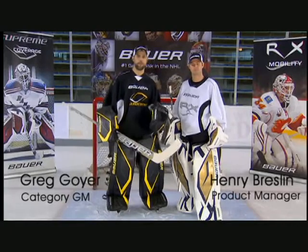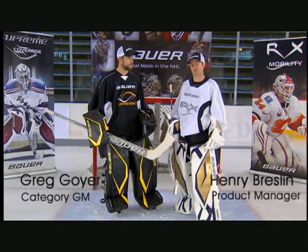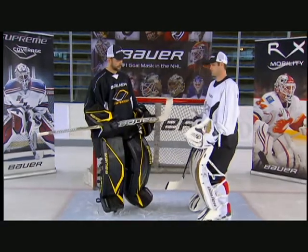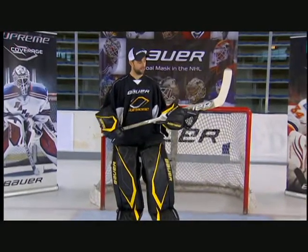Hey guys, I'm Greg Goye, Goal Category Manager for Bauer Hockey. I'm Henry Breslin, Goalie Product Manager. So Greg, why don't you tell us a little bit about the new line of Supreme Sticks? The new line of Supreme Sticks is designed specifically for that butterfly-style goalie.